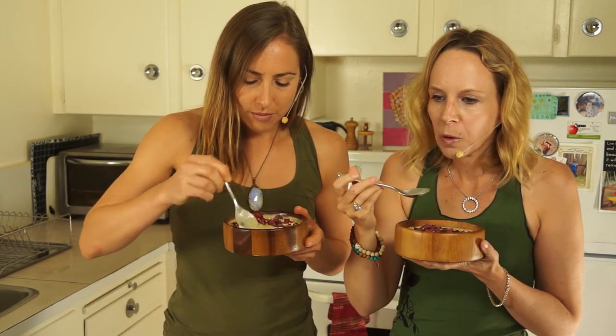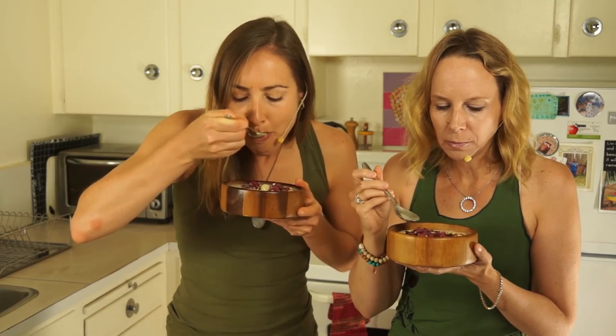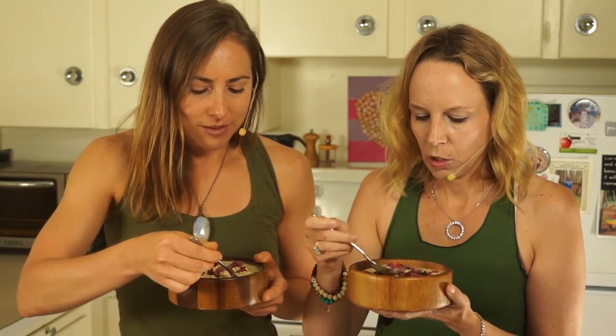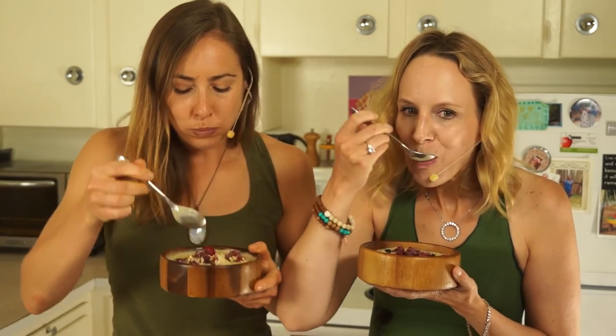I love frozen berries. And the sprouted buckwheat — nice crispiness. We could have added more nut butter to this, but I can taste a hint of it. If you want it to be stronger, I would add a couple tablespoons — you can play around with that. We could sit here and eat this all day.